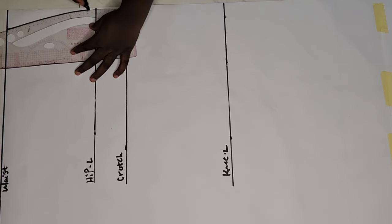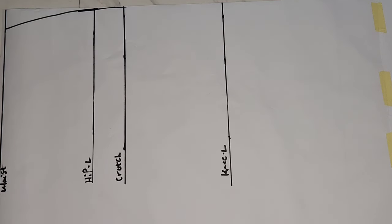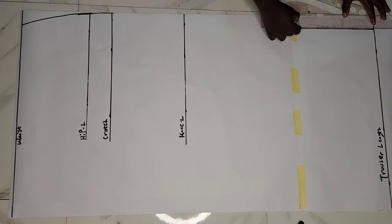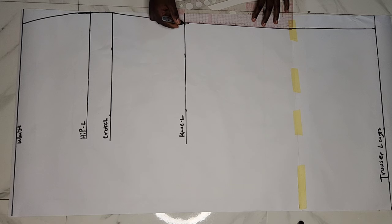On my waistline I came in by 1.5 inches and then used my ruler to connect that to my hip line. On the trouser length I also went in by 1.5 inches and used my straight ruler to connect that point to meet with my hip line.